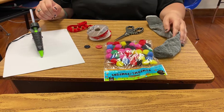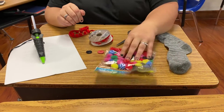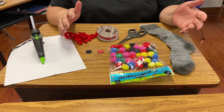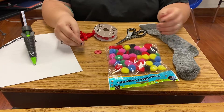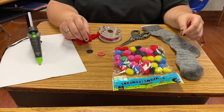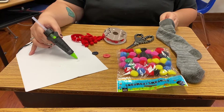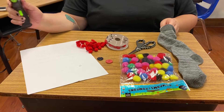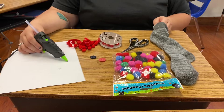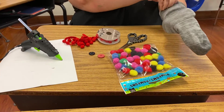Hey guys, today we're gonna make sock puppets! You need an old sock, some little pom-poms, ribbons, or things depending on what you want to put on your sock puppet to give them personality. If you have googly eyes — I'm using old buttons we had laying around. You have to be careful: you can sew the items on if you or your mom knows how to sew, but I like to cheat and use hot glue because it's faster. You do have to be very, very careful with the hot glue.